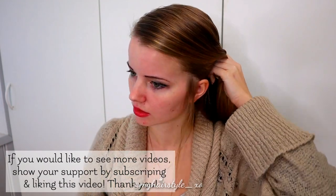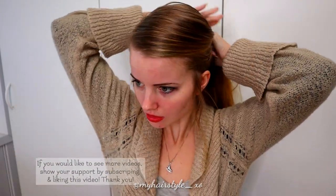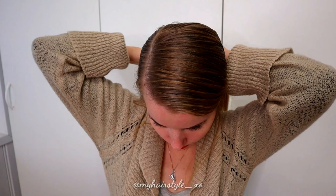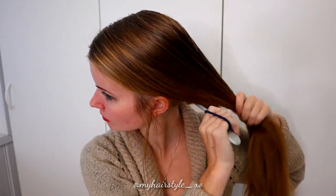First, just take a bubble. If you want to leave some accent hair out of this updo, you must leave them at the beginning. Then create the ponytail on the place you want your updo. I use some water so I can make my hair look very neat and sleek.